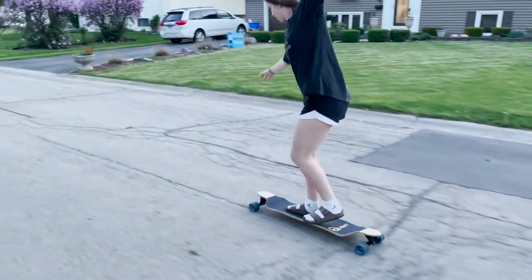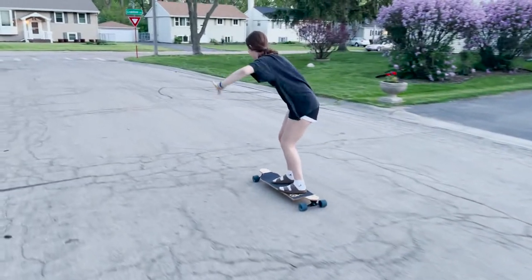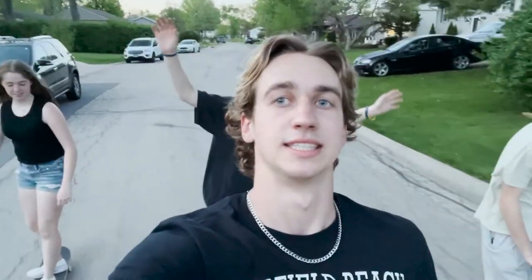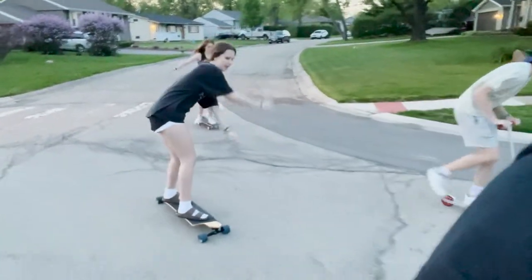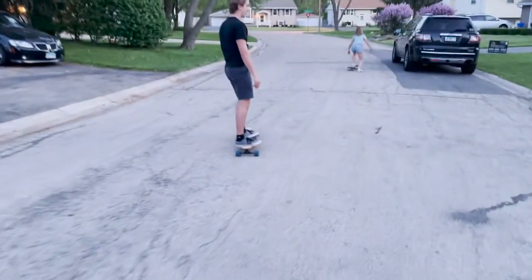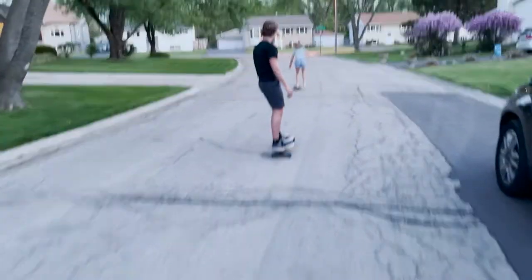My younger sister had never ridden a longboard in her life, but she was able to get on it and ride down the street for the first time. Another feature I liked was how it handled rough surfaces — it's very flexible and was able to absorb curbs and cracked roads very well. The thing that surprised me most were the bearings: they're surprisingly good for a stock board on its maiden voyage, spinning almost as long as my Bones Reds. It held speed pretty well and didn't feel slow or sluggish.